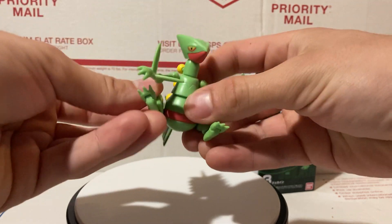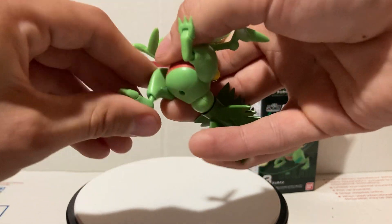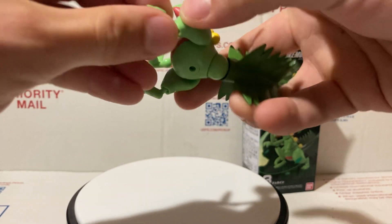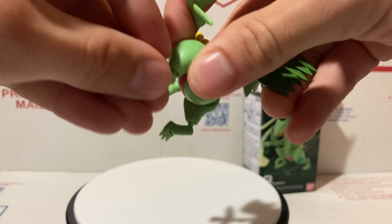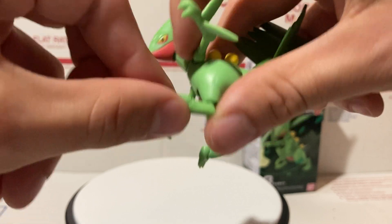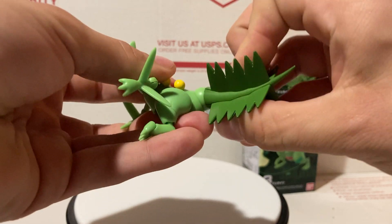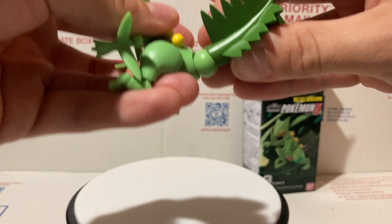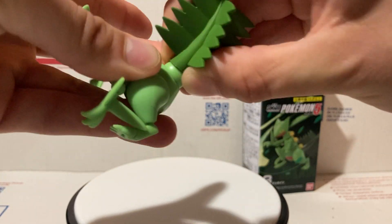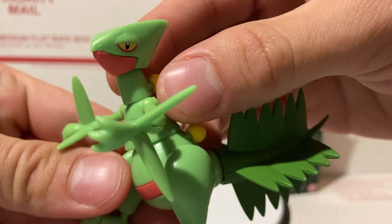The legs can go up and down, all around, and side to side a little bit. The feet have really crazy articulation — and again, these are three-inch figures, so it's really impressive. The feet twist, go up and down, and even the toes move up and down. The tail can also move — it goes up and down, can twist, and is on two parts so it moves both where the sections connect and where it connects to his body.